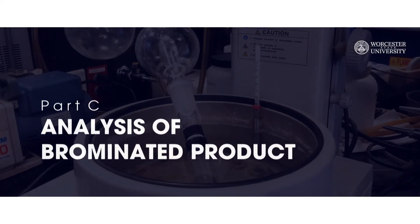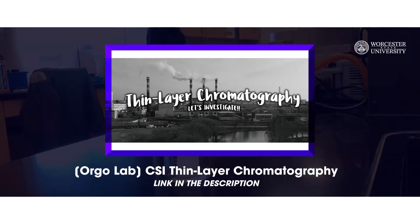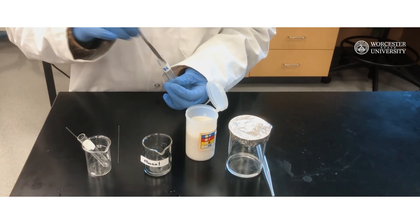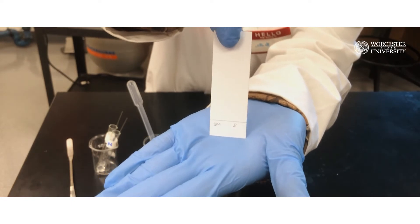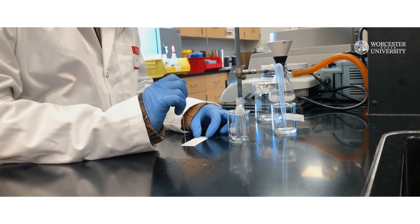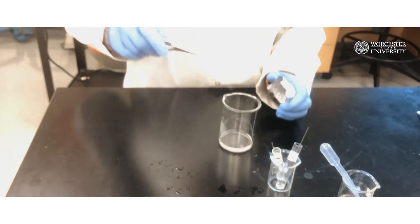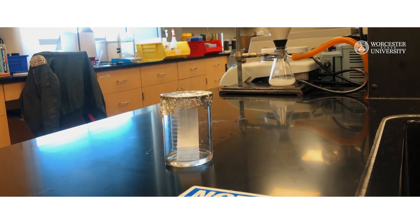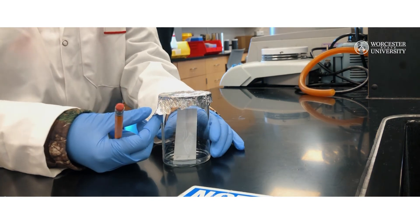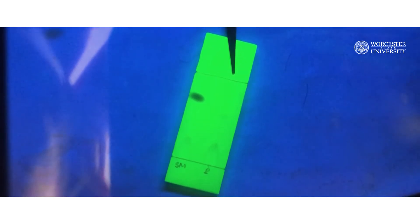Part C: Analysis of brominated product. You will use TLC to analyze the product. You may want to check this video here for a more detailed look at this technique. Dissolve a tiny bit of the starting material and product — only the tip of a small spatula — in about 1 milliliter of ethanol in two separate labeled test tubes. Spot your samples on a TLC plate. Then transfer your eluent — in this case 10 milliliters of 19 to 1 hexane to ethyl acetate — to a dry beaker. Place your spotted TLC plate inside the beaker using tweezers and cover the beaker with aluminum foil. Once the plate develops, visualize it under UV light. Sketch the plate in your lab notebook and calculate the Rf values. Always record and report Rf values with the solvent used for developing the TLC plate.